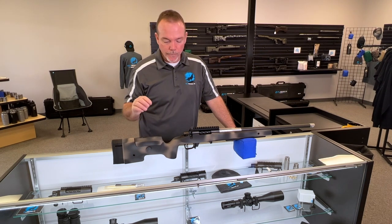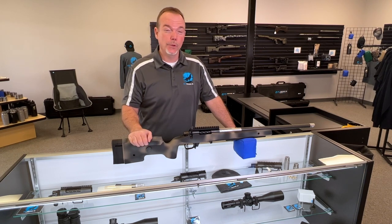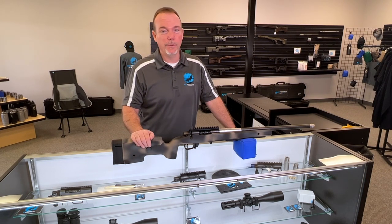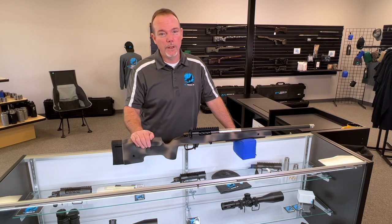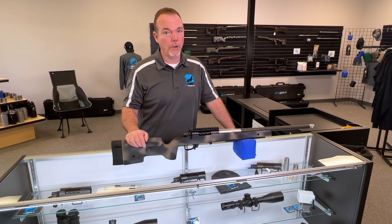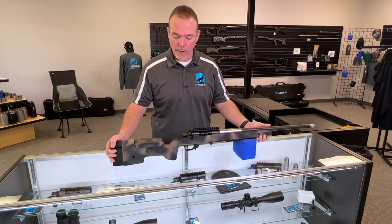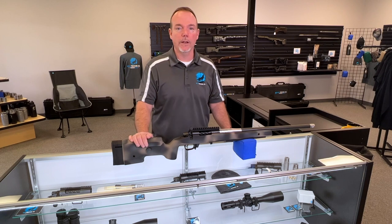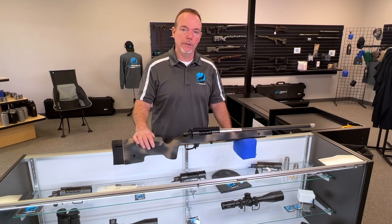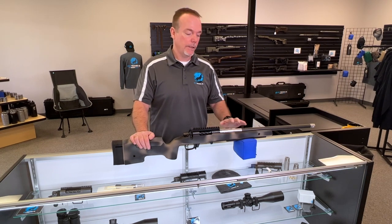The Macmillan A6 was on the school line for our long-range shooting school for nearly two years, and everybody that shot it just loved it. We built lots of A6s simply because people got a chance to shoot them on the line. I am a huge fan of the A6 — they did such a great job. It makes a fantastic long-range hunting rifle with just enough weight that it's a real rifle, but not so heavy that lugging it up over a hill or mountainside is a deal-breaker. The stability and robustness make it a great hunting stock, as long as you don't go too heavy on the barrel.